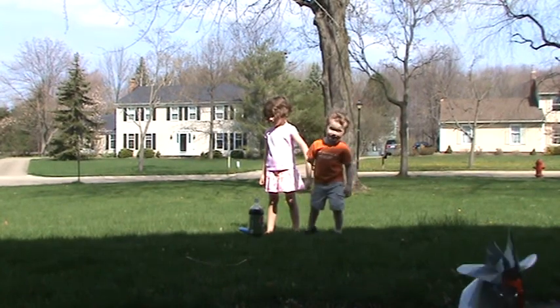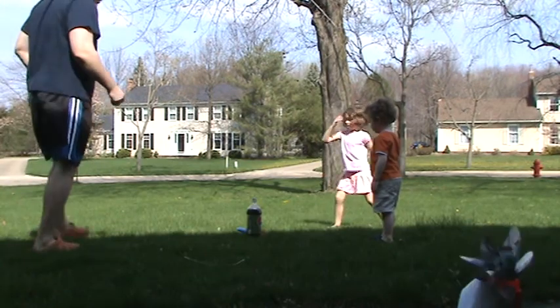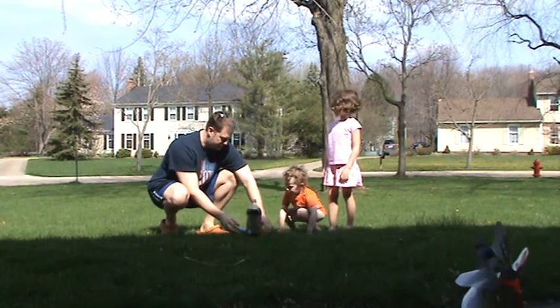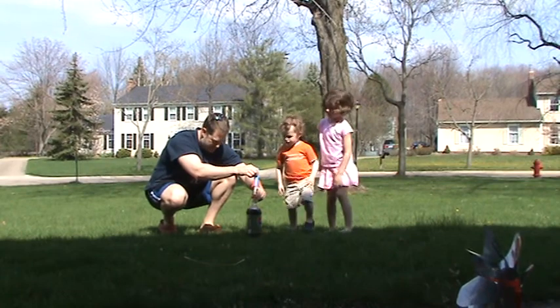All right, what are we doing guys? We're doing an experiment — come on over here, Joshy. We are gonna launch a rocket using Mentos!